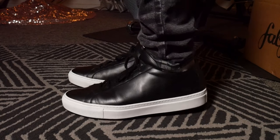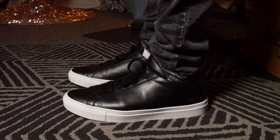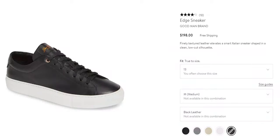Are the Common Projects Achilles worth $420 plus tax? In my opinion, no. When I was shopping for this shoe at Nordstrom, the one shoe that stood out to me the most was the Goodman brand version — kind of a rip-off of it. It did have a little more branding on it, but honestly if you put this shoe and the Goodman brand right next to each other, I probably wouldn't be able to tell the difference blindfolded.